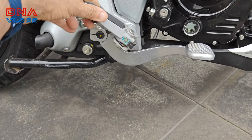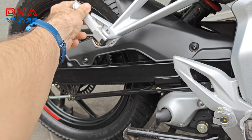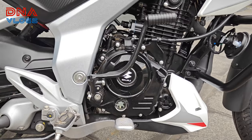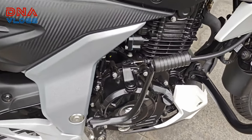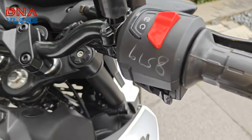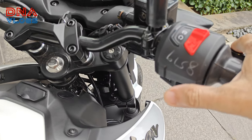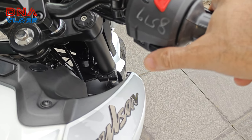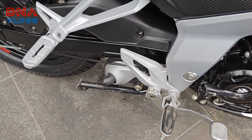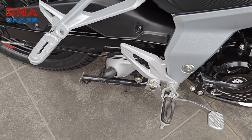You get rubber on the front footrest and it's foldable. The rear footrest is also foldable but without rubber. To start the vehicle you get a kick as well as an electric start. Let's start the bike — this is how it starts. It's got a nice bassy exhaust note.